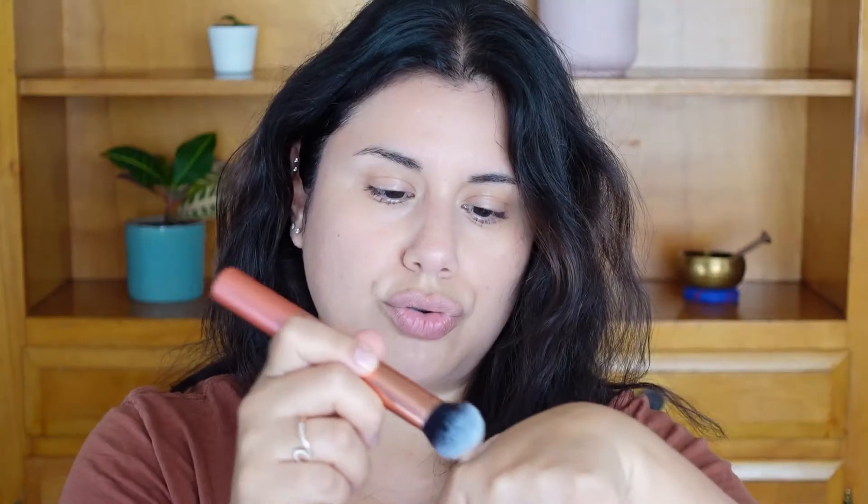I'm starting with the brush on this side using my Real Techniques brush — I think it's a face brush. The foundation is very thin and liquidy, already running down my hand. It says it blurs imperfections, evens out skin tone, and has sheer buildable coverage. I can still see some veins but not as much, and it does even out my tone, so it has some coverage.